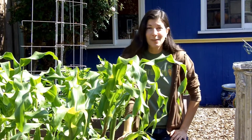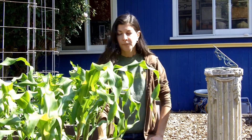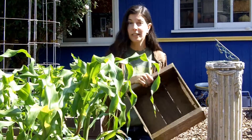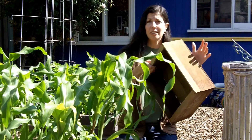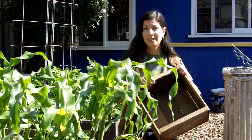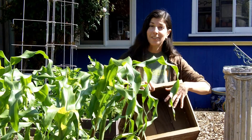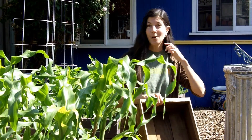Before you put anything in the ground, you want to well amend your soil with lots of compost and use organic vegetable fertilizer, because corn is a heavy feeder and needs some food as it grows. You can start corn directly from seed in the beds or you can start them in seed flats. We actually started our seeds in flats — this is a deep flat from Bountiful Gardens, the Grow Biointensive folks. They recommend starting things in seed flats instead of in the ground because you're using less water, nutrients, and space to grow something.